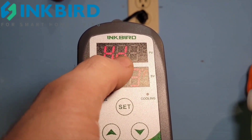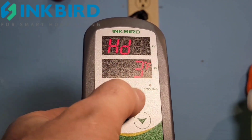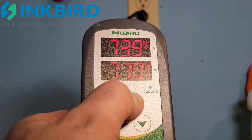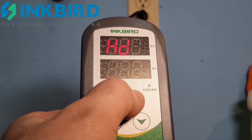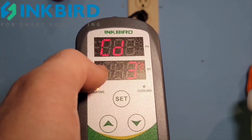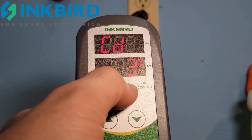Next is the heat difference — at what temperature compared to your set point do you want the heat to come on? I have it set for a 3-degree difference. So with a set point of 77°F, the heater will kick on at 74°F.